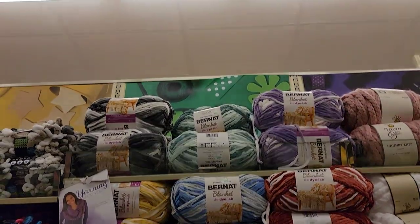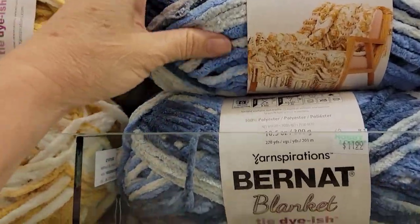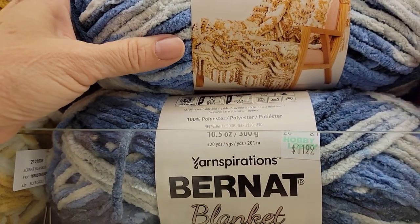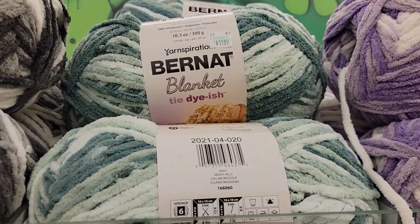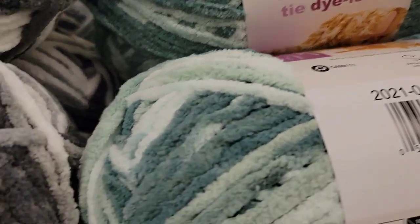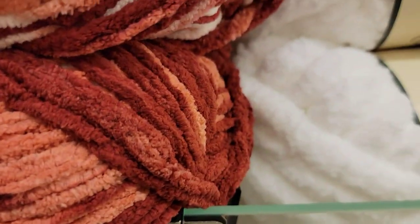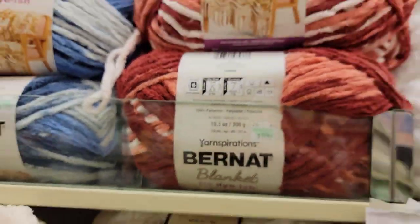And the Blanket tie-dye-ish — did they have that last time? Tie-dye-ish. That's very pretty, $11.99. It is 220 yards. I like that color. What is the fiber content? Fiber content is 100% polyester.